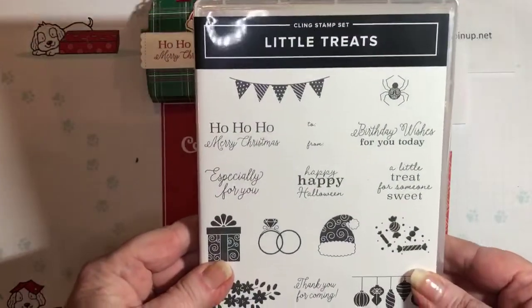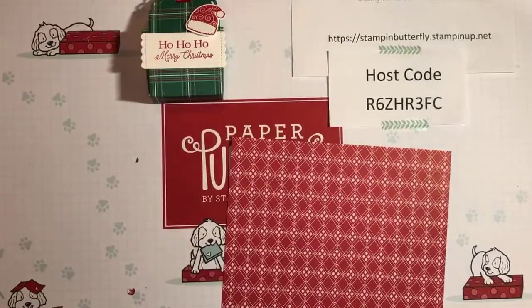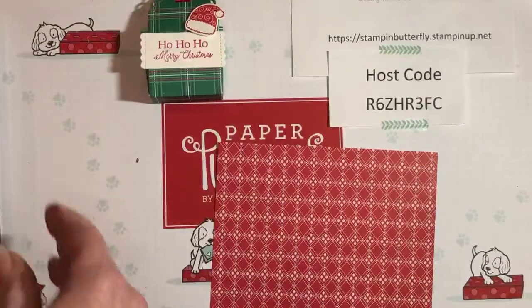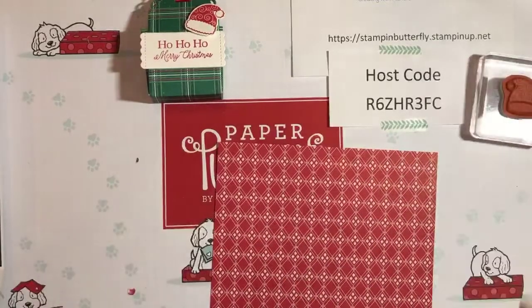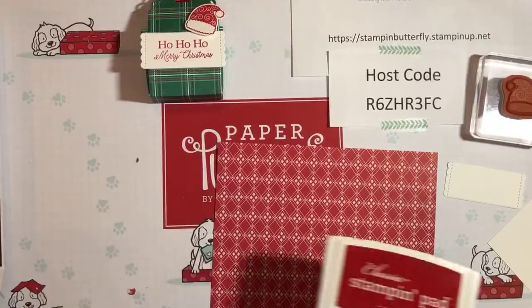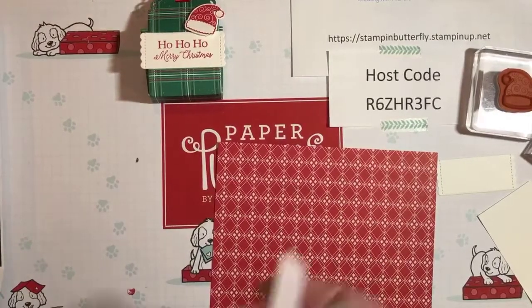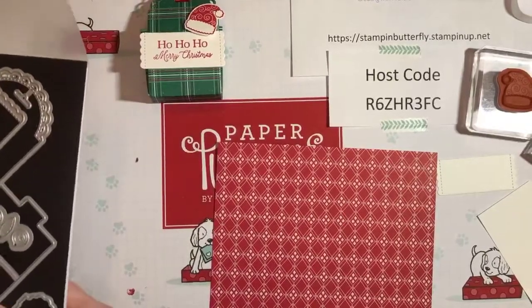I always cut out the little embellishments. We're going to take our dies out and pull over our Big Shot in a minute. We need our Santa hat die, some paper, a sentiment — I already pre-cut the tag to save a little bit of time — and we're going to use some Real Red ink. I already cut my ribbon. Before I cut this one, I'll show you some other projects you can do with it. We need to do two cuttings, but let's stamp first.